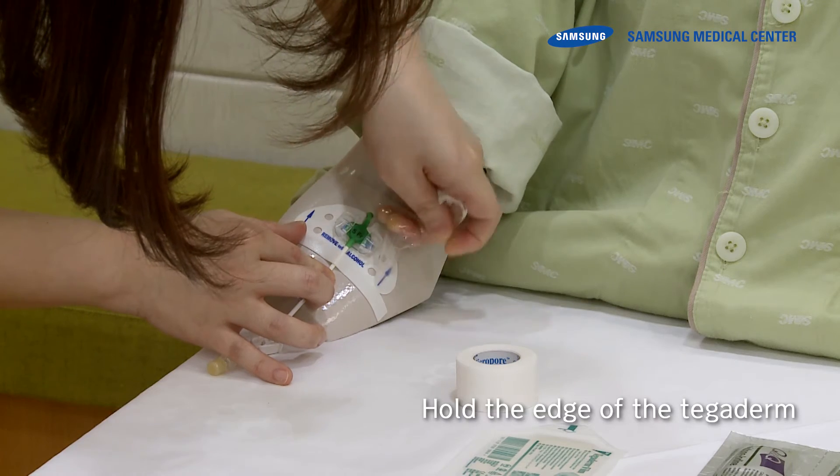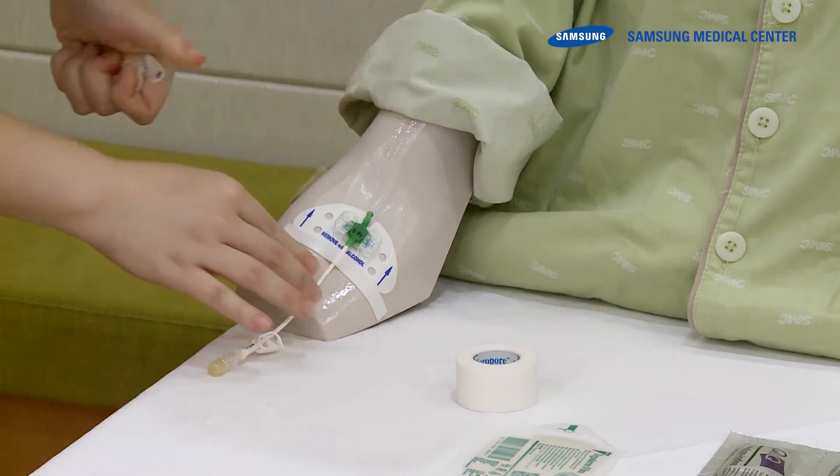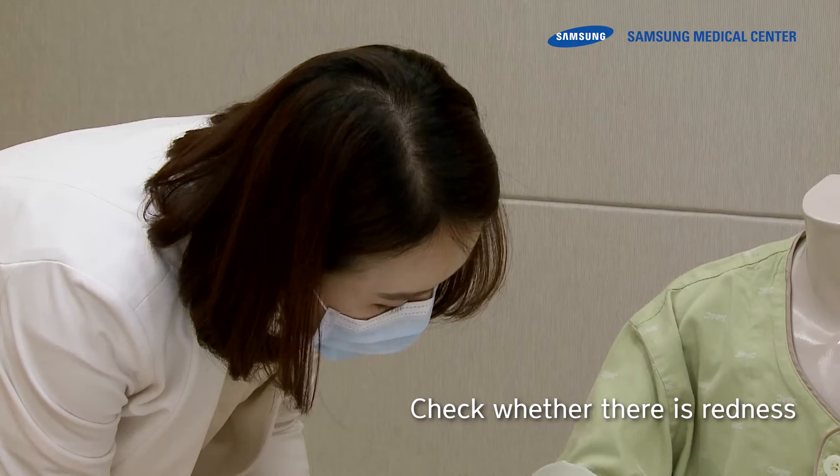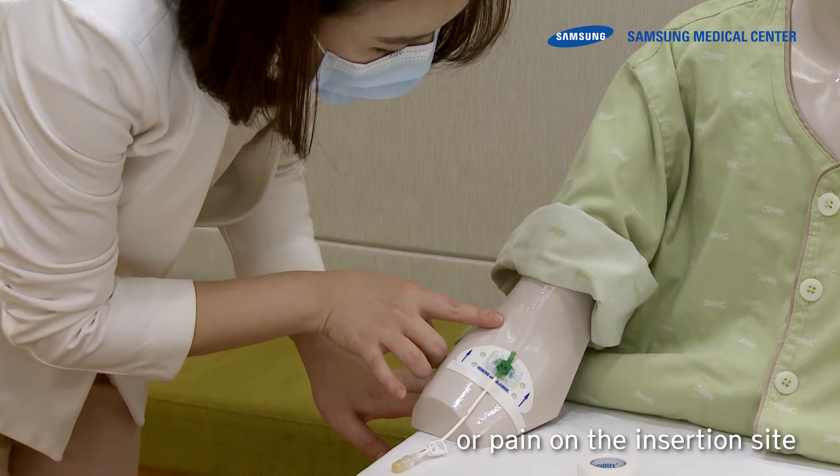Hold the edge of the Tegaderm and lift it upward. Then check whether there is redness, edema, pus, discharge, or pain on the insertion site.